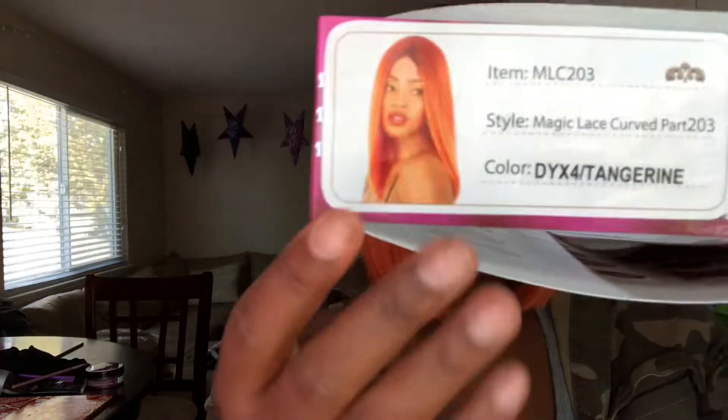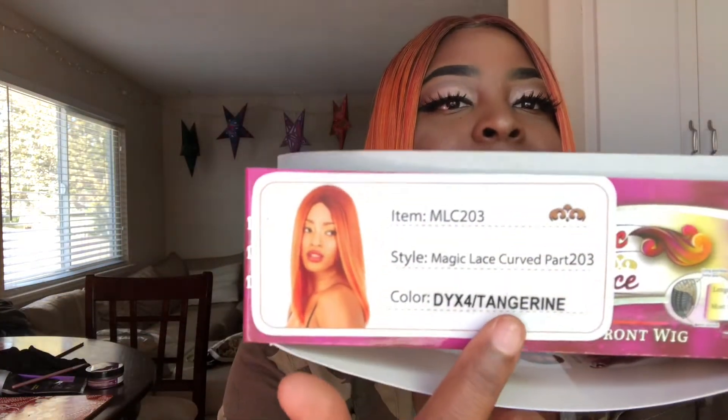And this is Tangerine — it's in this color, Tangerine. I got it off of samsbeauty.com. This is a synthetic lace front wig with a curved part. I got all my receipts today because I just got the hair out of the package today. You can flat iron this hair; it's safe up to 360 Fahrenheit degrees. It's a MLC 203 wig in Tangerine. I'll drop the link below — y'all know I'm good for the links, so I got you on that.